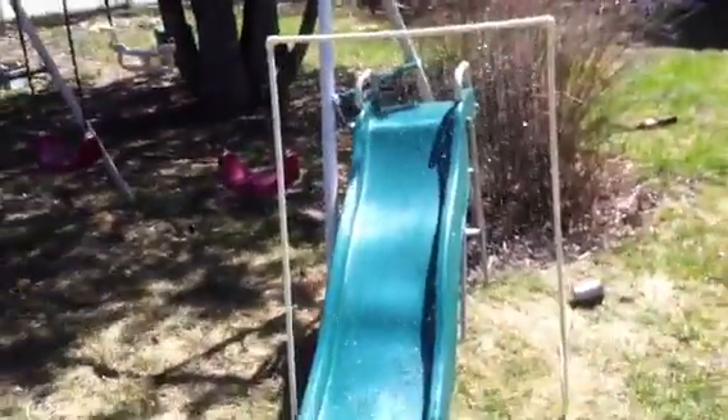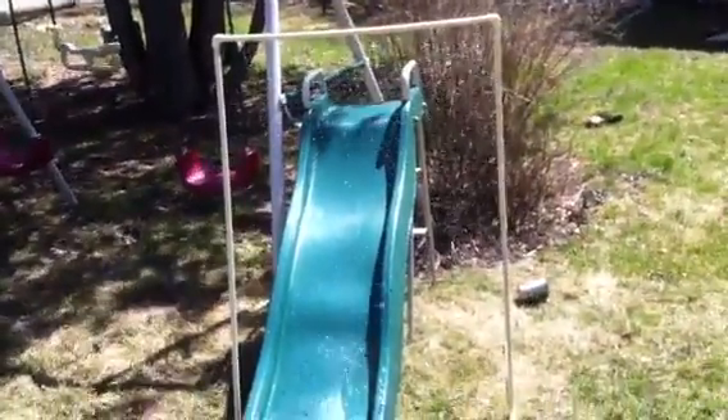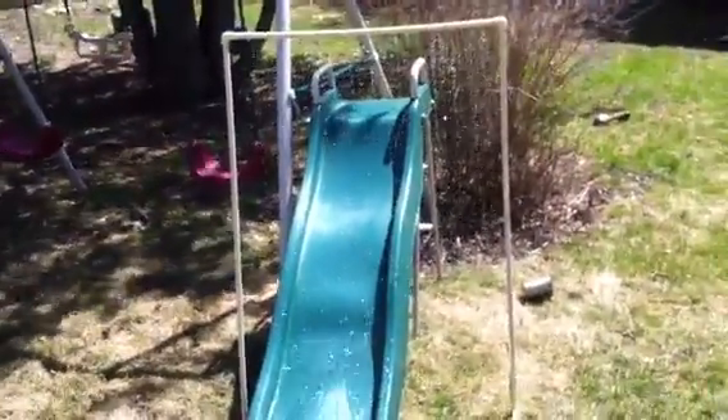So this is your challenge: build one. Took about a half hour to build. Kids can run through it. You can water plants with it. Turn any slide into a water slide. Challenge.